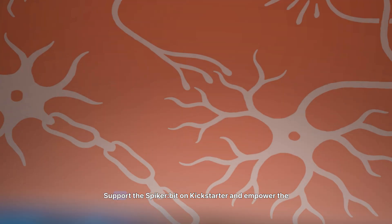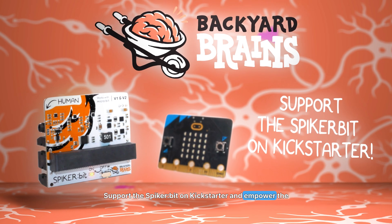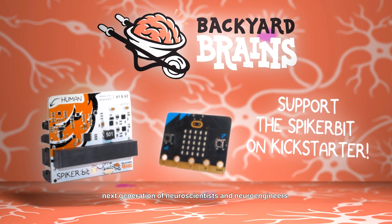Join us. Support the Spyker Bit on Kickstarter and empower the next generation of neuroscientists and neuroengineers.